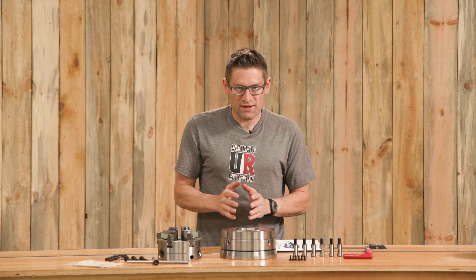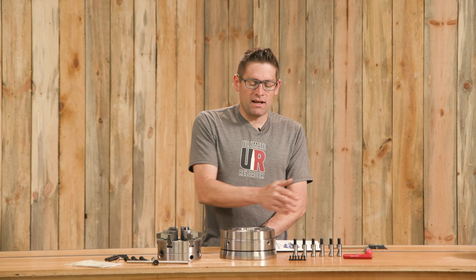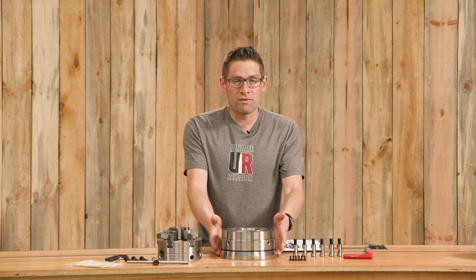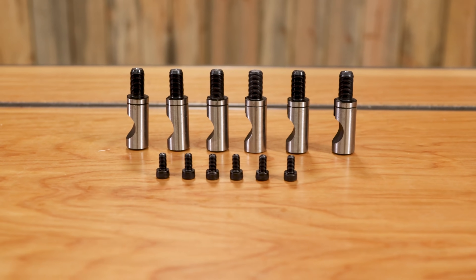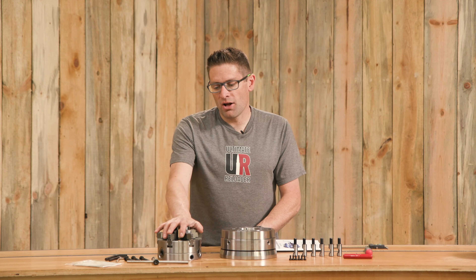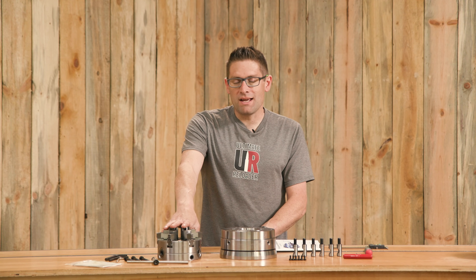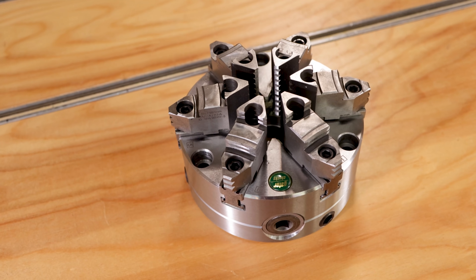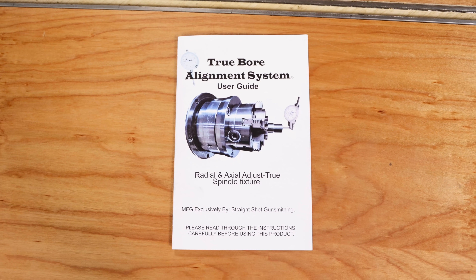I got everything out of the respective boxes and bags, sprayed everything down with WD-40 and wiped everything down — I like to use WD-40 just to get that factory preservative oil off of parts. Everything on this side is what's included with the Truebore Alignment System: a mounting plate that you specify — available for a variety of spindles, here I've got D1-5 for my PM1440GT — plus the ball and socket internal workings that enable axial and radial alignment. Then we've got the Gator six-inch six jaw chuck that comes with mounting bolts, the key, allen keys, and printed materials. The Truebore Alignment System is now also available with an updated owner's manual.